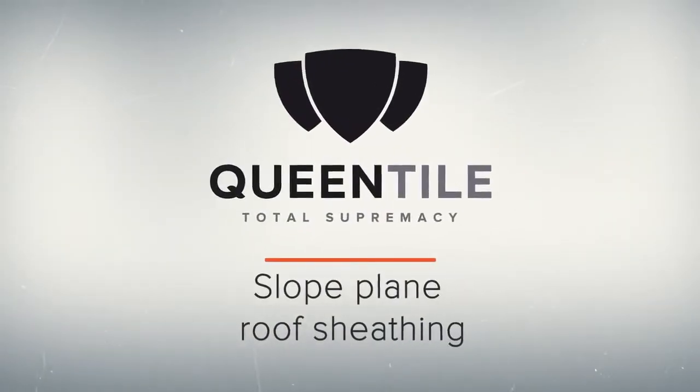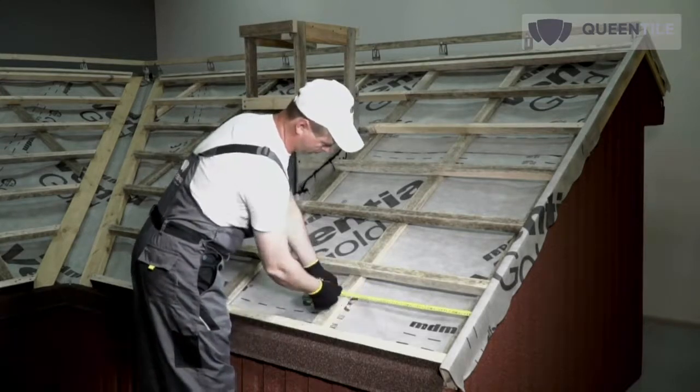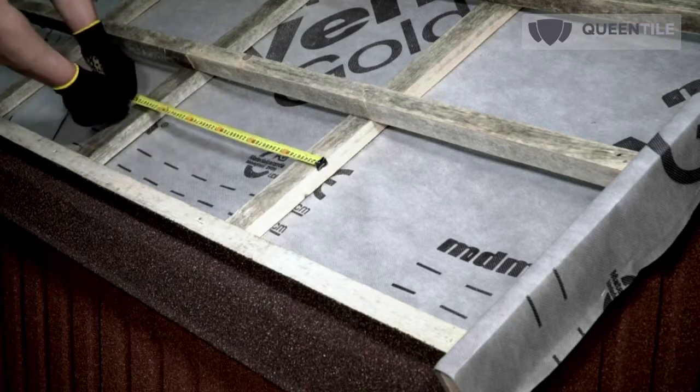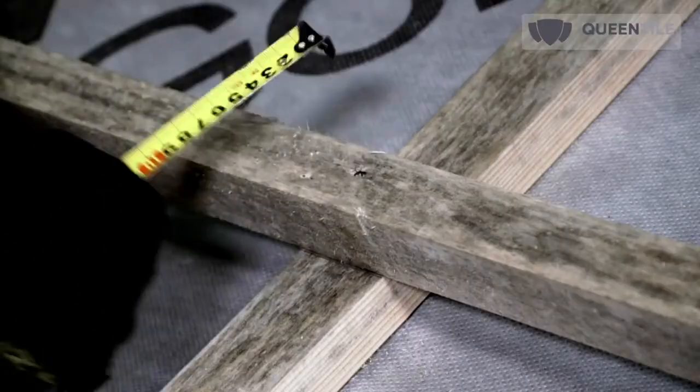Now we proceed to the slope plane. When arranging rafters with a pitch not exceeding 800 mm, we will need a skid with a cross section of at least 40 by 40 mm for the slope plane roof sheathing.